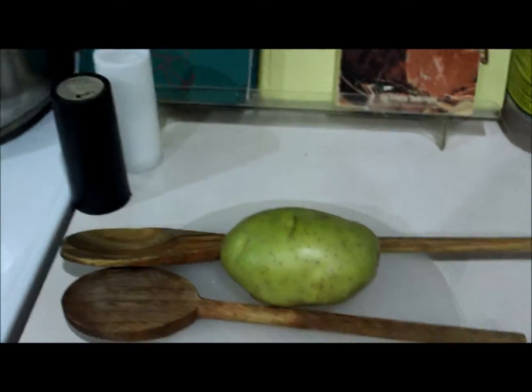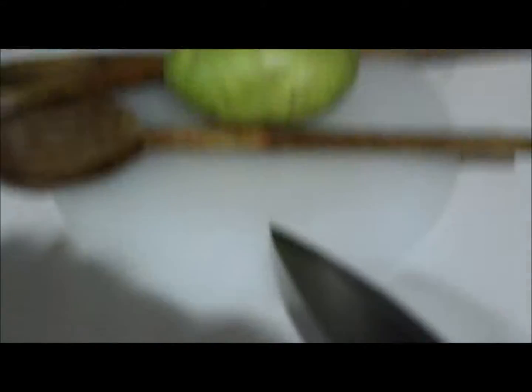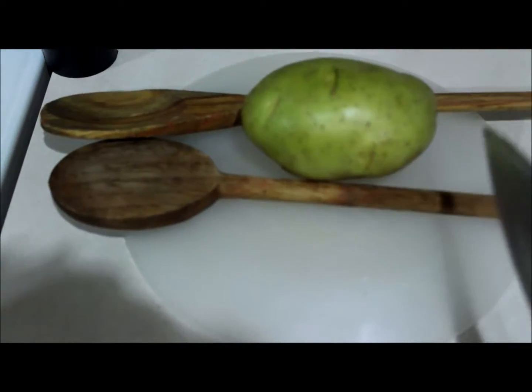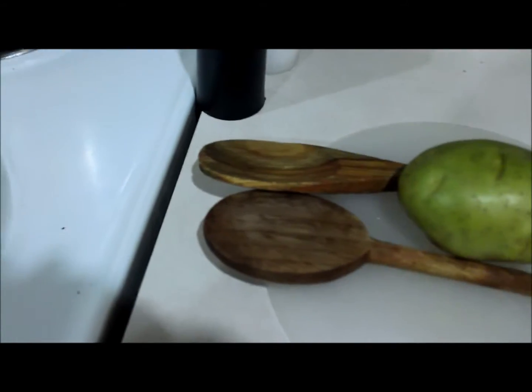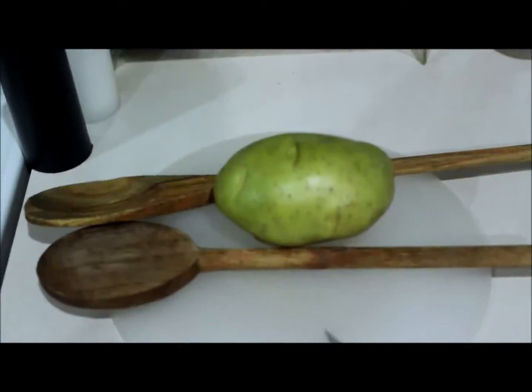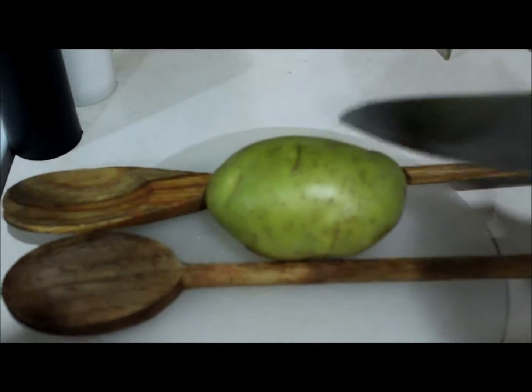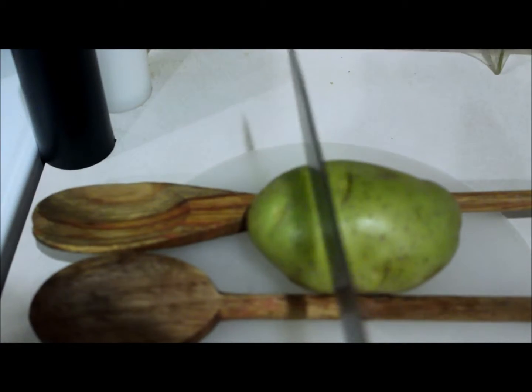Here's the potatoes. I'm not using my tripod, so I'm just going to show you what I'm going to do. There's a plastic plate underneath, upside down, so I have a kind of a mounted up surface to cut on. I have two wooden spoons on each side of the potato so that the knife doesn't go all the way through.